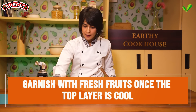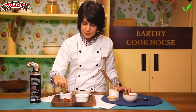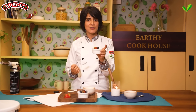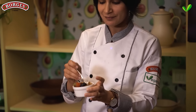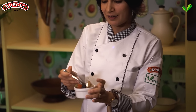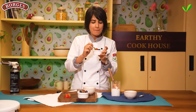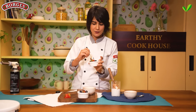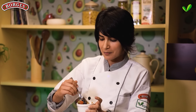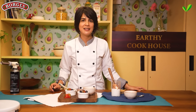Once it's cooled a little, garnish it with some fresh fruits. It's time to dig in! What's really fun about this dessert is that you can use the edge of the spoon to crack the crispy caramel layer. Scoop out some of the custard and the crispy caramel layer — the contrast is just amazing. And that's how you make a vegan crème brûlée! Wasn't that incredibly easy?